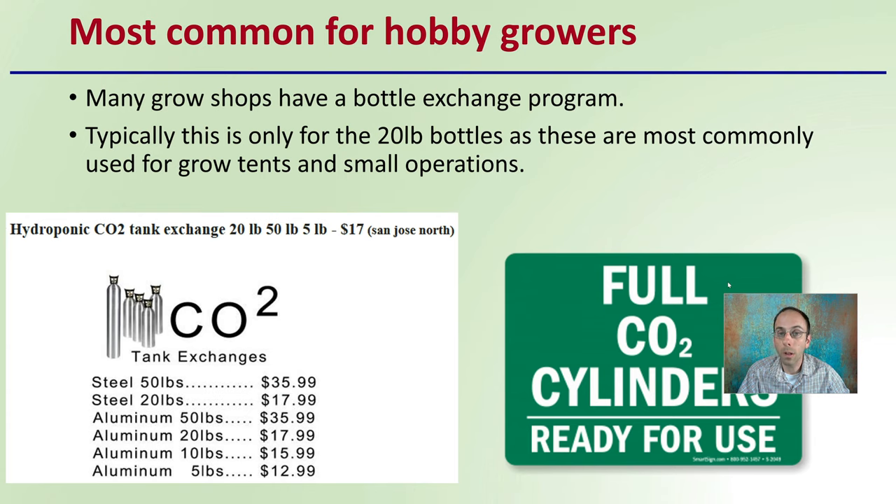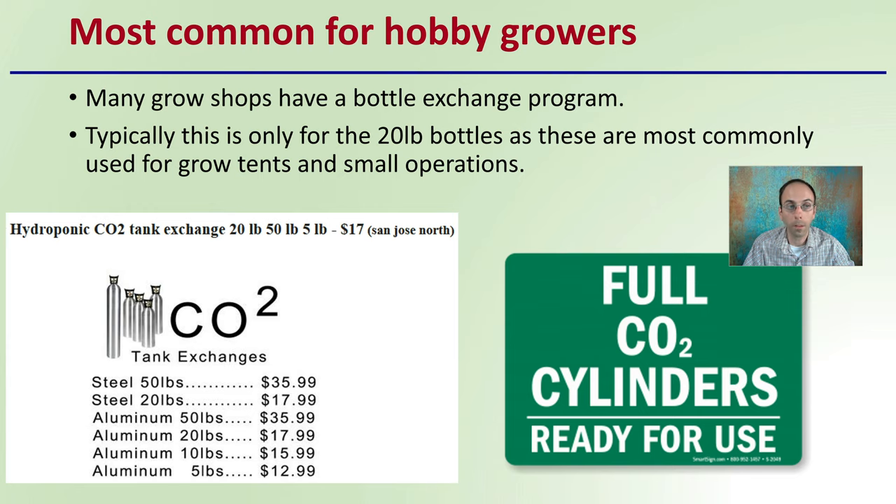First off, this is the most common setup for hobby growers using a bottle system. Many grow shops have a bottle exchange program, which is great. Typically this is only for the 20-pound bottles, as these are the most commonly used for grow tents and small operations. Bottles can range as small as 5 pounds or even 2.5 pounds, up to much larger sizes. 50-pound bottles can be relatively common and easy to handle, and there are also 200-pound bottles, though they can be very difficult to manage. The 20-pound bottle is by far the most common and often used in bottle exchange programs.